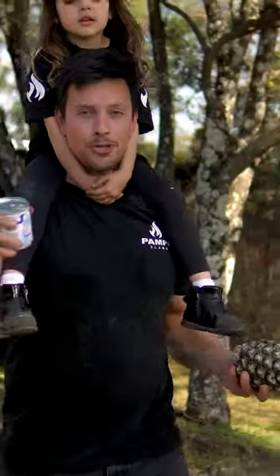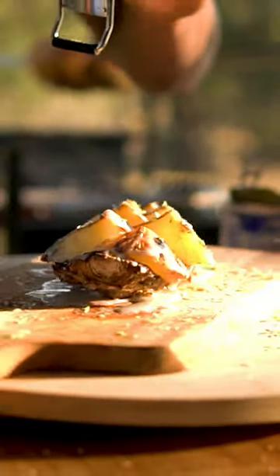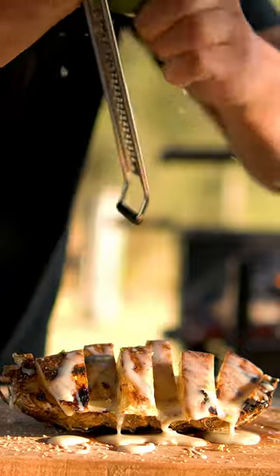Do you know what happens if you mix grilled pineapple and condensed milk? It will become the best sweets in your next barbecue. Here is why — it's easy as taking milk from the cab.